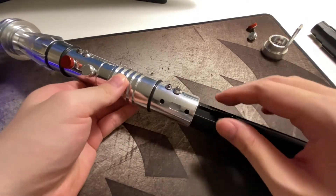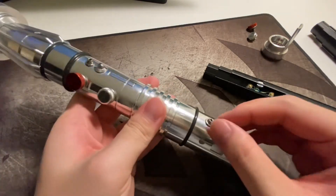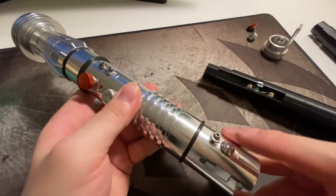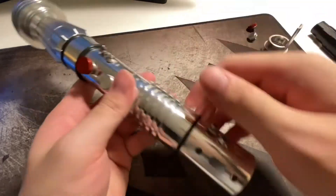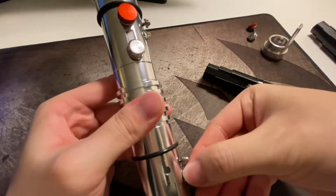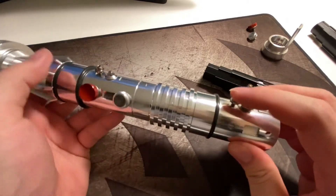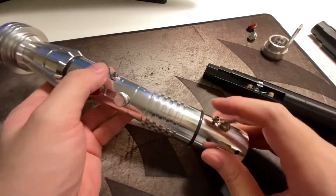Before you do this, I'm not very sure if this happens on your hilt, but on both of my hilts you need to loosen this screw. Loosening it prevents it from blocking the trace going into the hilt. I'm not very sure if you need to loosen yours, but just in case, I think loosening it is better.